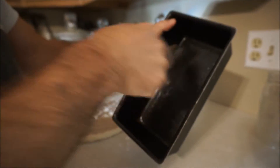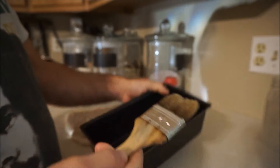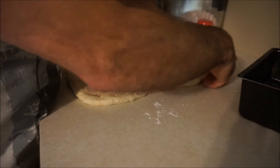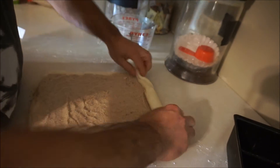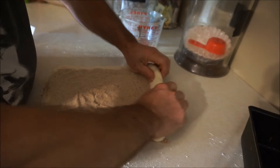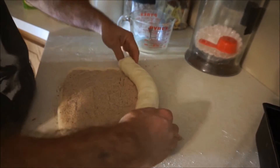Preheat your oven to 385 degrees. Once you've got your bread out, start here, kind of stretch it out a little bit. To get the swirls you want to roll it and tuck it — just keep rolling it, pull it and stretch it.